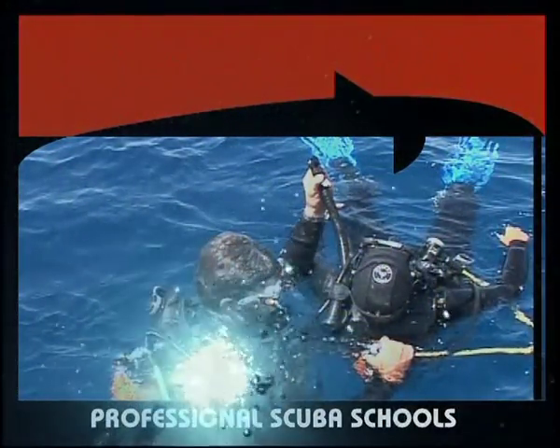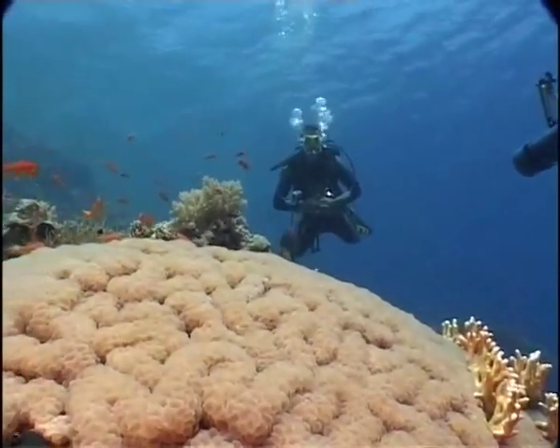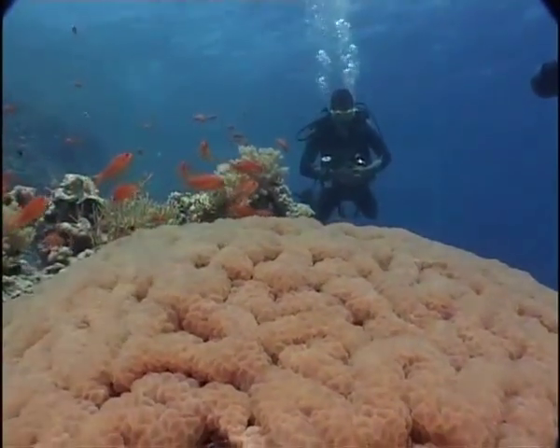Assisting an exhausted diver on the surface. A rescue, on land and in the water, presents risks and difficulties that must be assessed and dealt with opportunely and competently in order for it to be carried out safely.